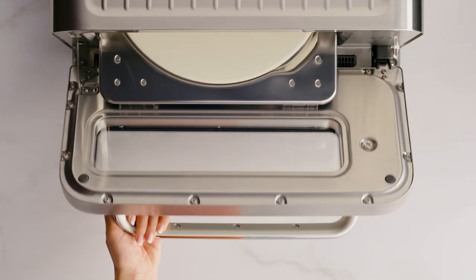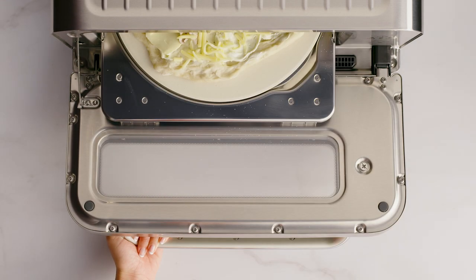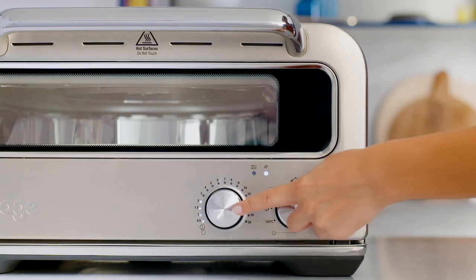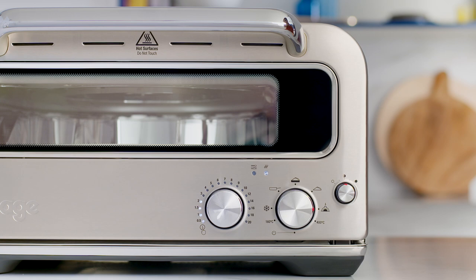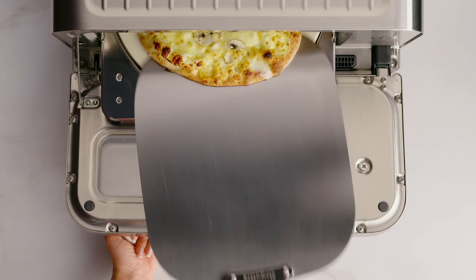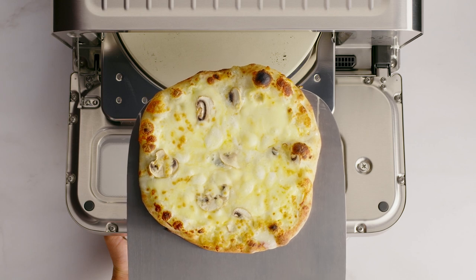We'll use the pizza peel to place the pizza directly on the pizza stone — just don't use the peel if you're using the pizza pan. Now that it's in, press the time dial to start the countdown timer. The wood-fired setting uses extremely high heat to cook the dough, creating a malleable crust with a distinct blister and charring — leopard-spotting like a pro.